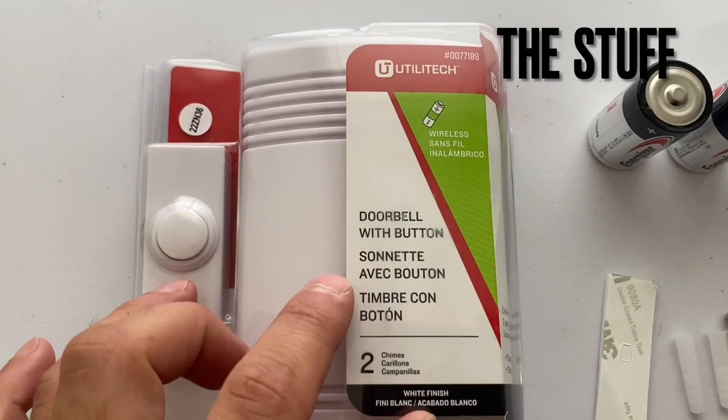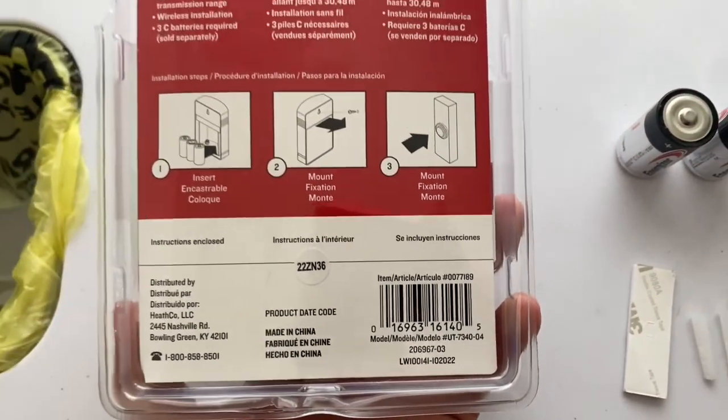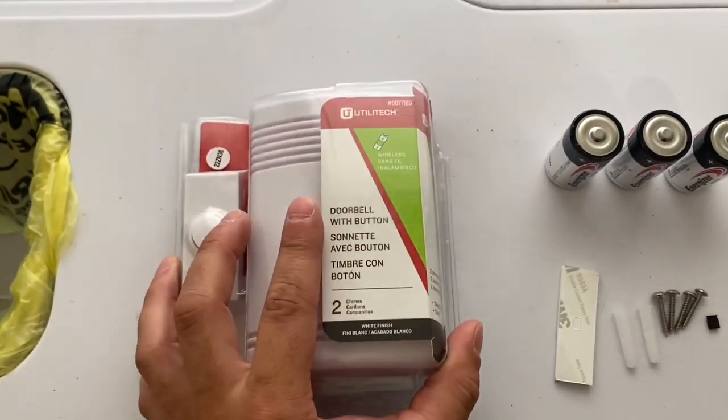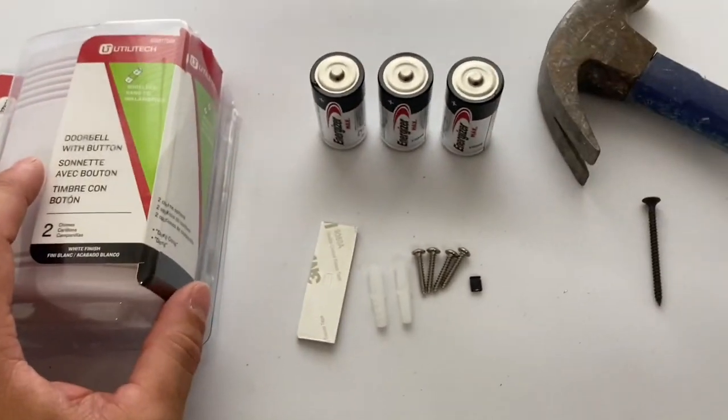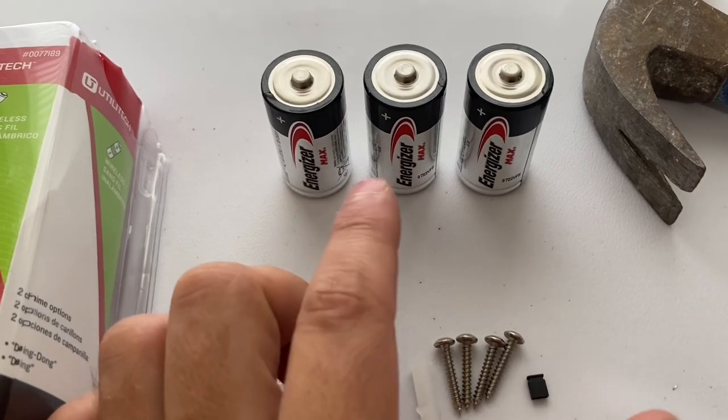This is the wireless doorbell with a button that I'm going to be using right here. And here is the barcode if you're interested in that. I'll link one or this same one inside the description below. And you're going to need three C batteries — in my case I'm using Energizer.